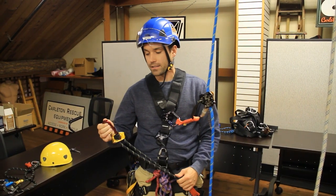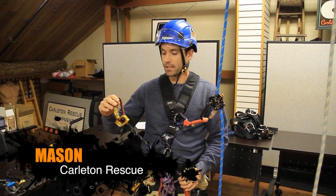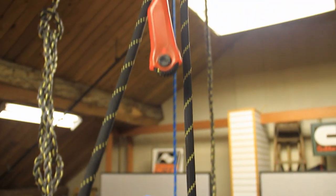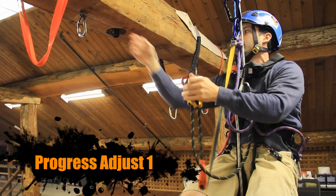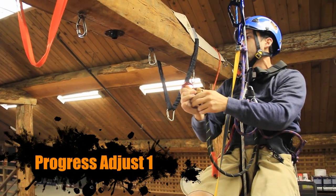Hi, I'm Mason with Carleton Rescue. I'm here to talk about the Progress Adjust. Here we have the Progress Adjust 1, a positioning device. This allows me to position for work.